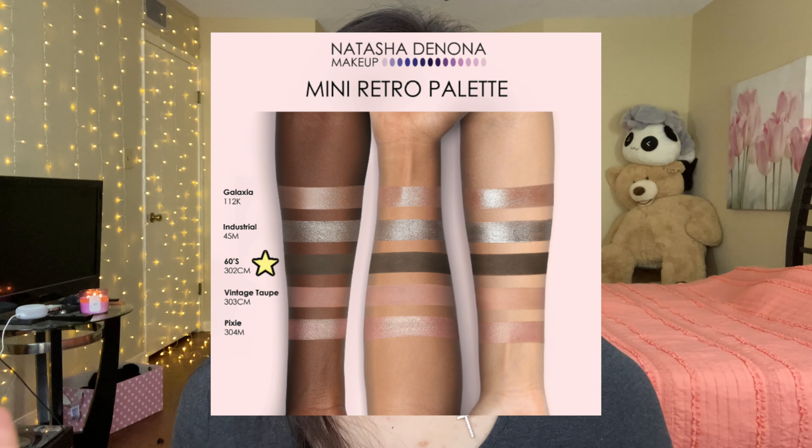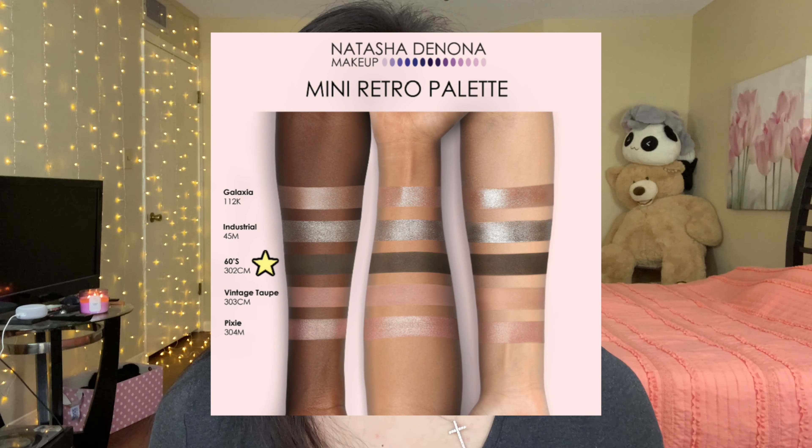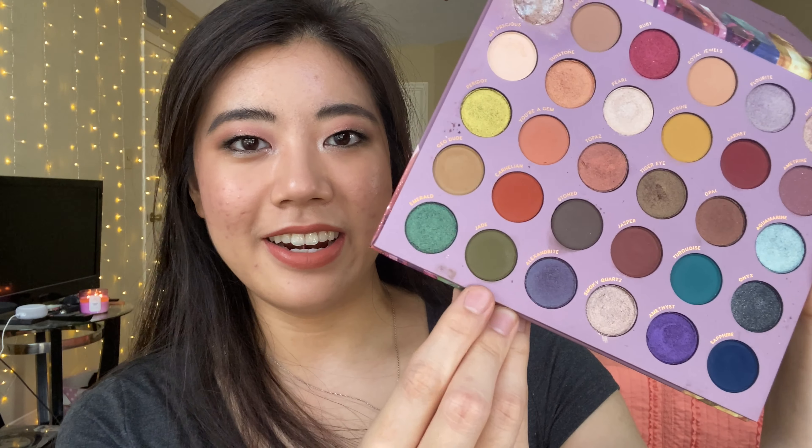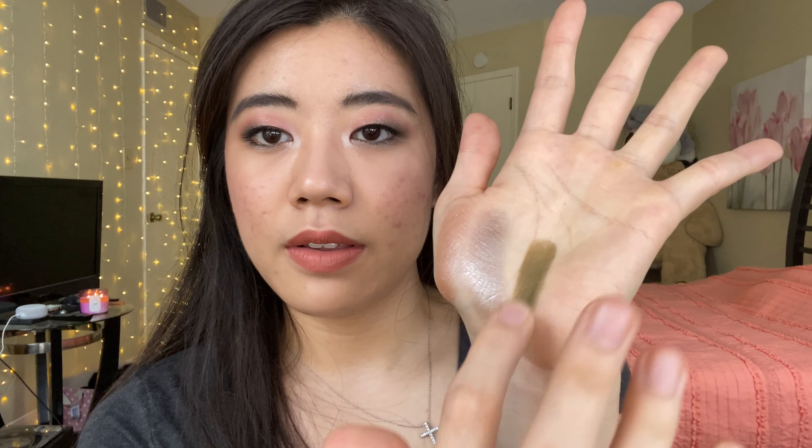The third shade in the palette is called Sixties — fitting with the retro theme — described as a greenish gray. It looks like an olive army green. The shade I picked for that comes from my So Jaded palette: Jade, described on Colourpop's website as olive green. Here is Jade from So Jaded — I think it's a really beautiful olive, forest, army, khaki green.